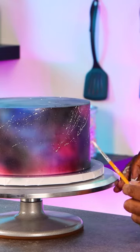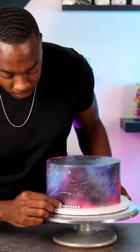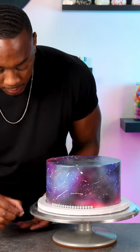To make this look more like a galaxy, I'm using a brush to flick white airbrush coloring onto the cake. The last step was to add silver pearls along the bottom, and that makes this airbrush galaxy cake complete.